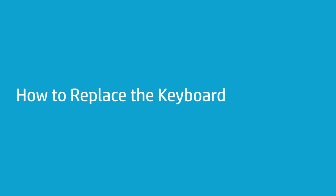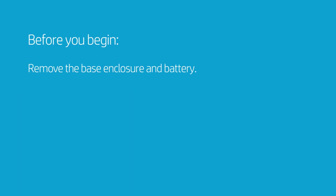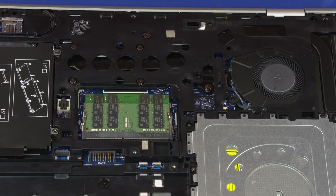How to Replace the Keyboard. Before you begin, remove the base enclosure and battery. Removal: Loosen the three captive P1 Phillips-head screws identified with keyboard icons that secure the keyboard to the top cover.